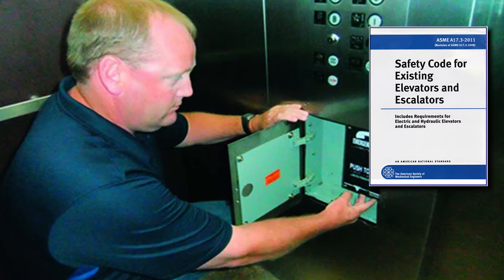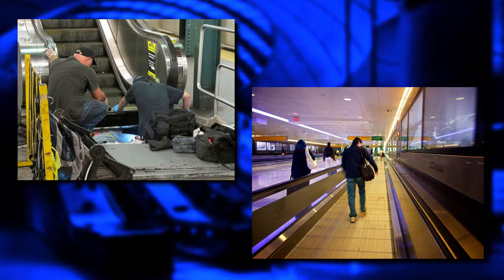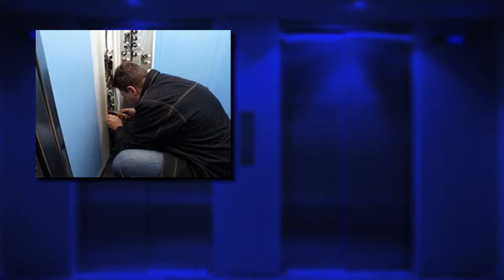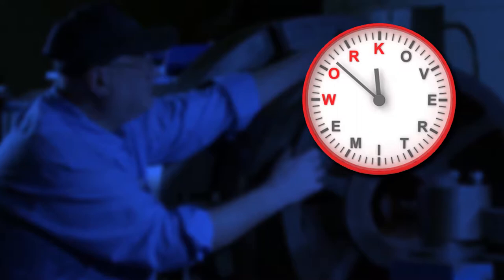An elevator mechanic is also responsible for ensuring that elevator machinery conforms to building safety codes and equipment safety regulations. He or she also works on escalators, moving sidewalks and other lifts. An elevator mechanic often works in cramped quarters inside crawl spaces and machine rooms and may be exposed to heights in elevator shafts. An elevator repair person may also be required to work overtime when essential equipment needs repair and may sometimes be on call 24 hours a day.